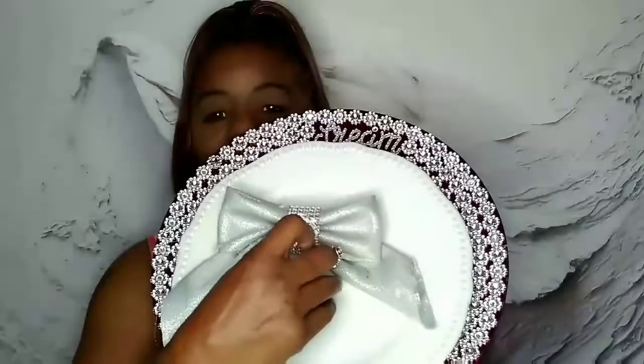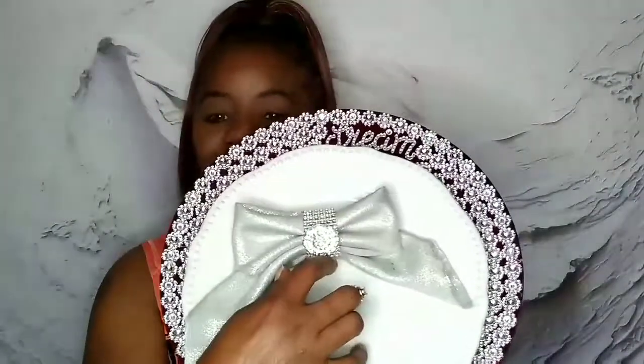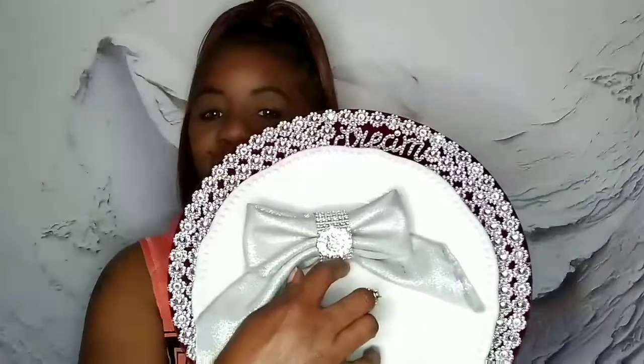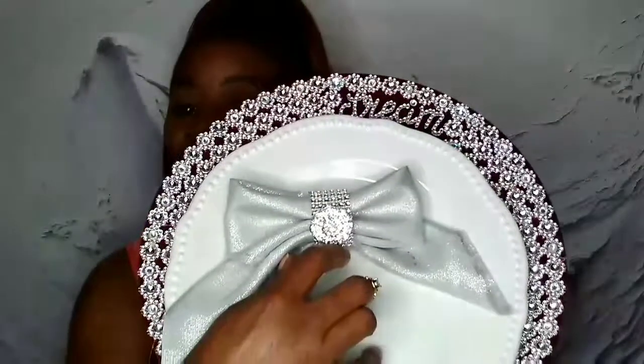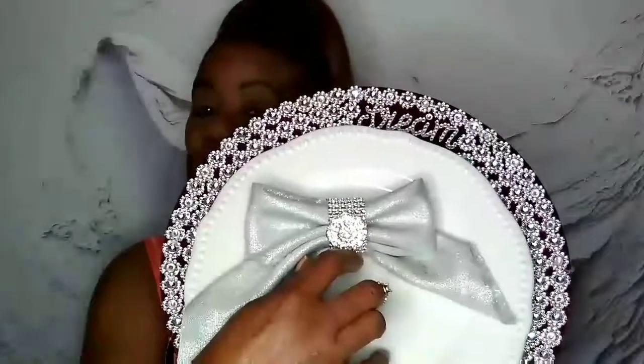Hi everyone! I am going to show you how to make these beautiful blinged out napkin rings. Look at this — how cute is that? I am going to show you how you can achieve this look on your table.